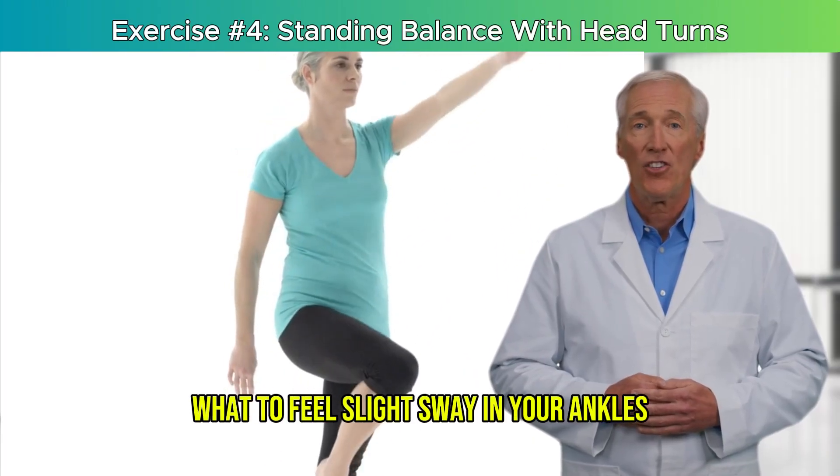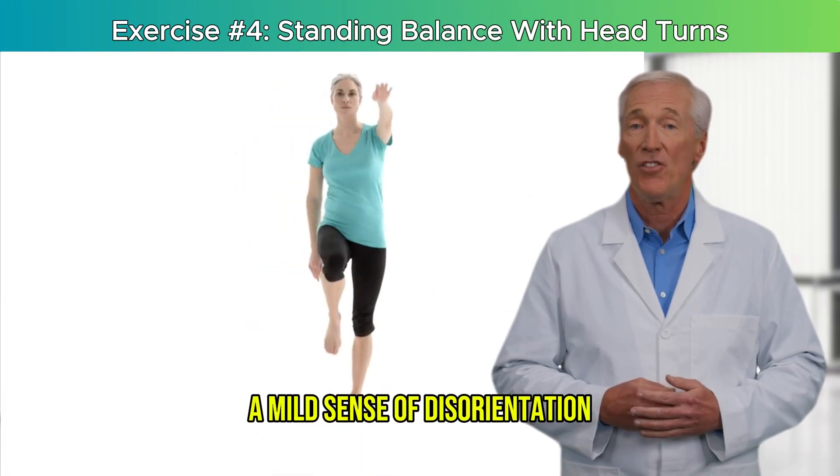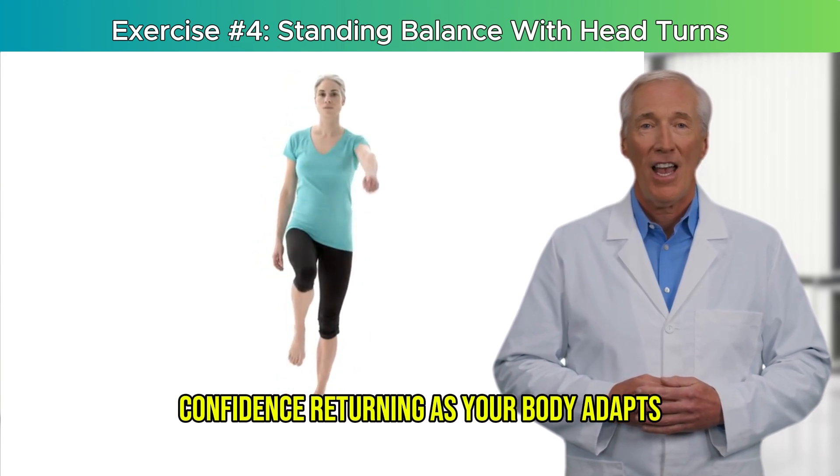What to feel: slight sway in your ankles — that's your body adjusting. A mild sense of disorientation is expected and means the system is being trained. Confidence returning as your body adapts.